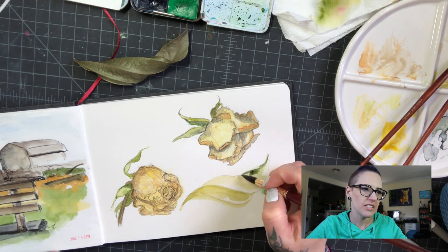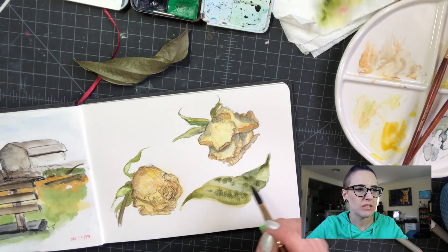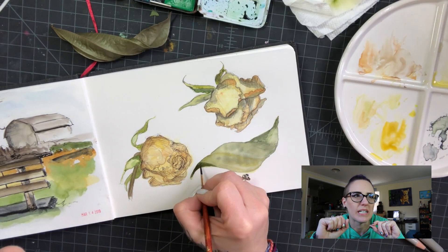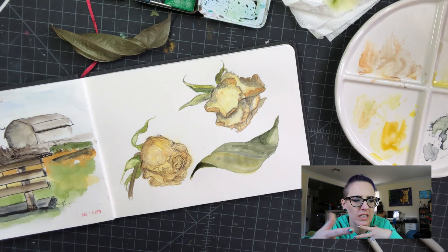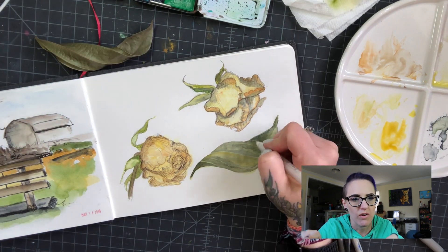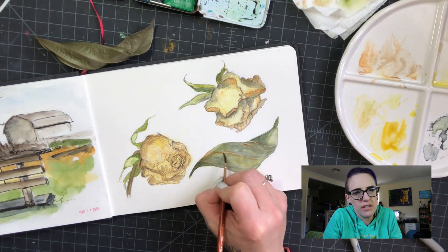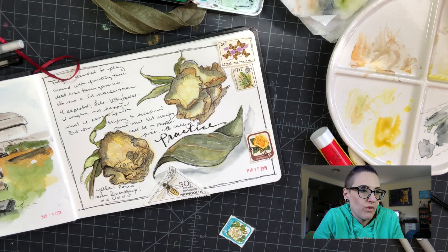Moving on to a leaf — surely I can do a leaf. Watching it here it looks okay, whatever, a little splotchy. I've definitely noticed lately that with watercolors I need to learn how to leave the white space — leave the highlights — because even though it's not something you paint, it's as important or more important. I always want to go over it with opaque white, but that's not always the best way, so that's something I'm going to try to concentrate on going forward.